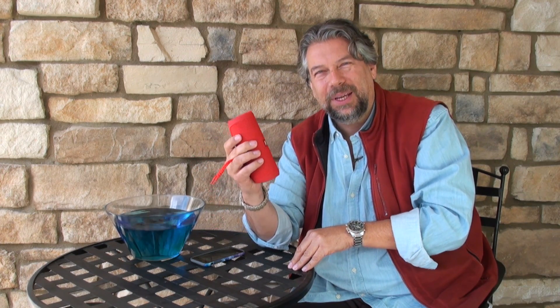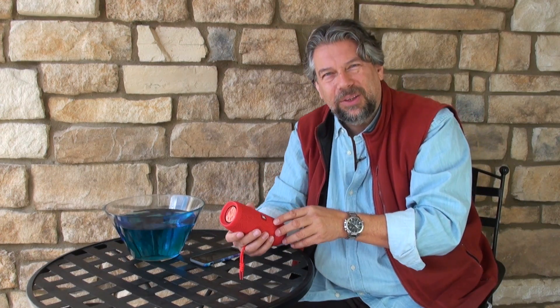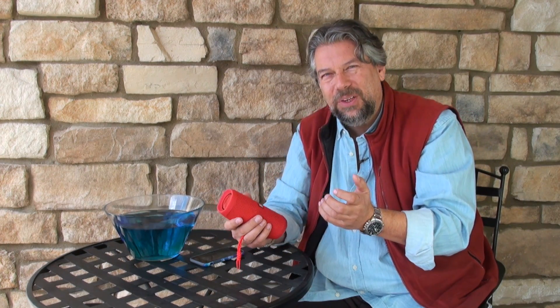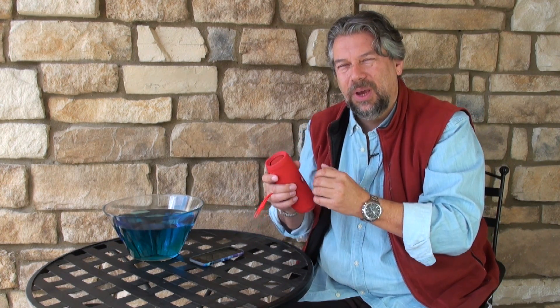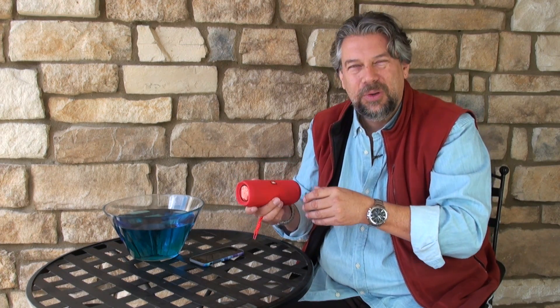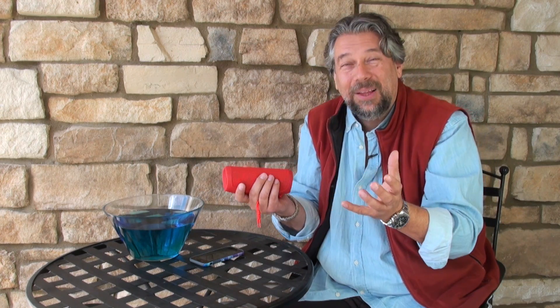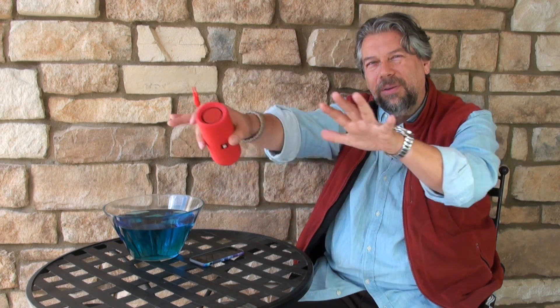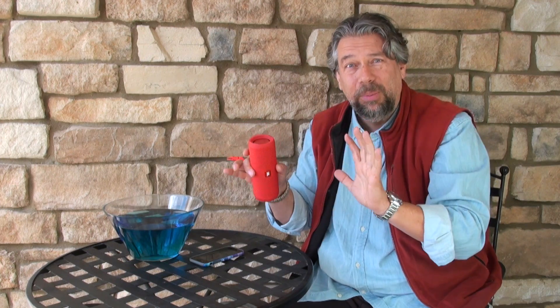It also features JBL Connect Plus, which is really cool because JBL devices that have this feature can automatically pair up, and you can have up to — ready for this? — a hundred speakers all working off a single audio source. You can use this like a Sonos system, but instead of it being in your house, it's waterproof, so you can have it all around your yard and power your next outdoor party with half a dozen of these speakers, all in sync.